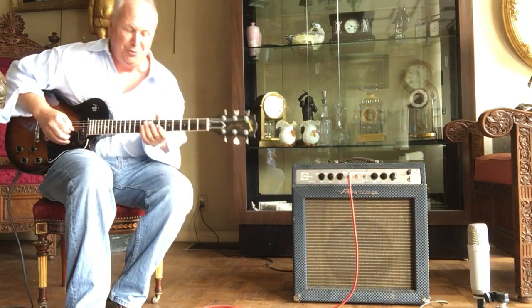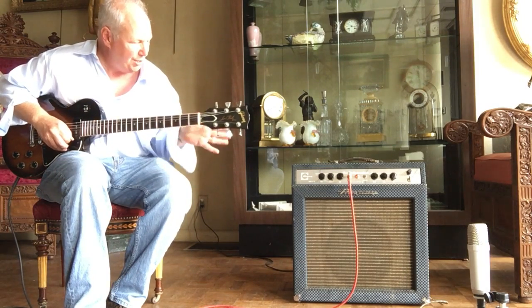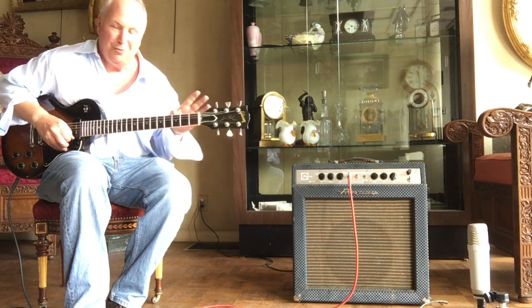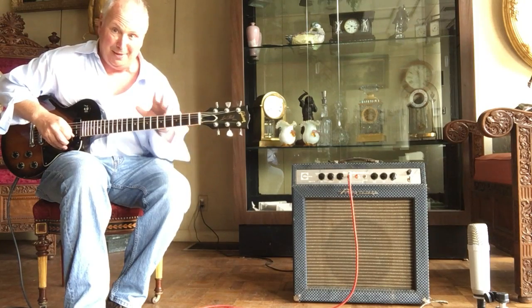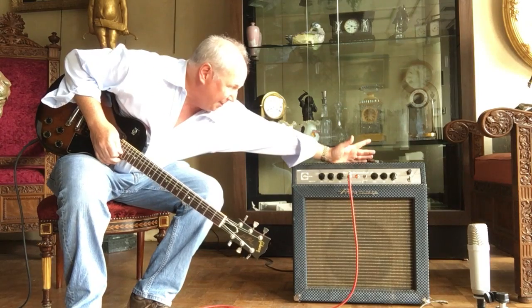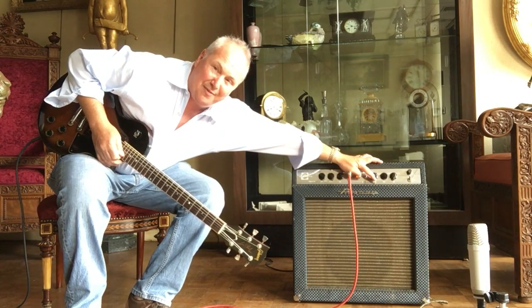What's cool about this amp is it's pretty — it's not that loud, but when you turn it up, it turns over big time and you're not killing everybody. Now I have the volume at about three, we're going to go up to about seven.